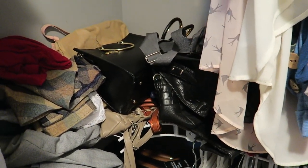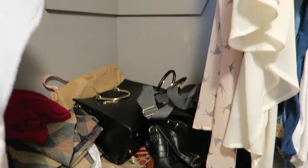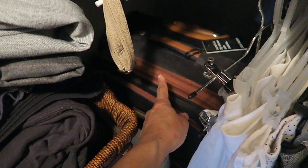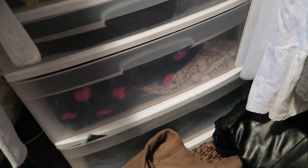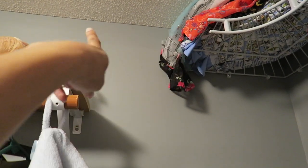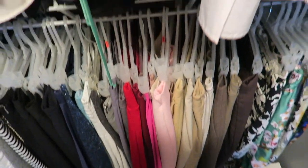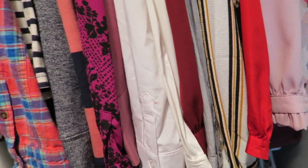Those handbags are under there, unseen — they need a home or a better home. Back here is my suitcase set; it has other suitcases inside of it. Then this is just some drawers of spillover clothes that don't fit in my dresser. Under here are leftover shelves from this unit — those really need to go. I was holding onto them thinking I'd expand this somehow, but there's not much room.